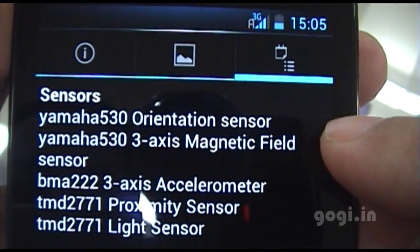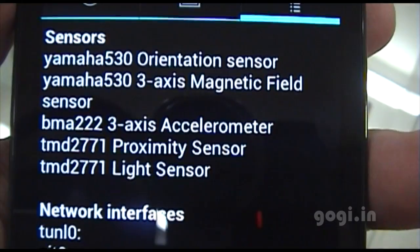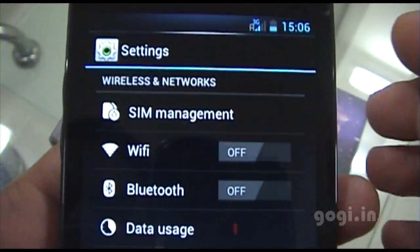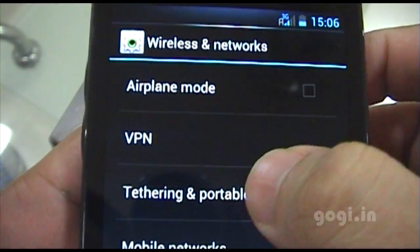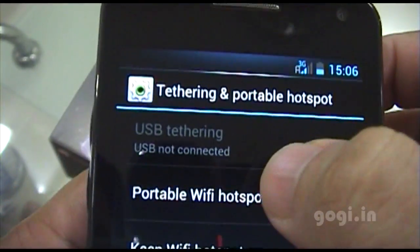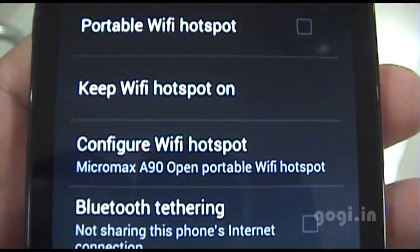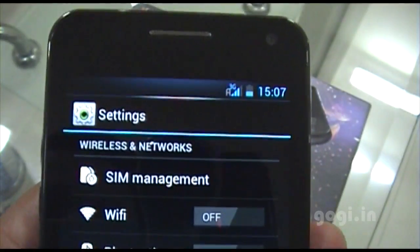The sensors include magnetic field sensor, accelerometer, proximity, and light sensor. In the settings under wireless and network tethering, USB tethering is supported, portable Wi-Fi hotspot is supported, and even Bluetooth tethering is supported, so you can share your internet connection.